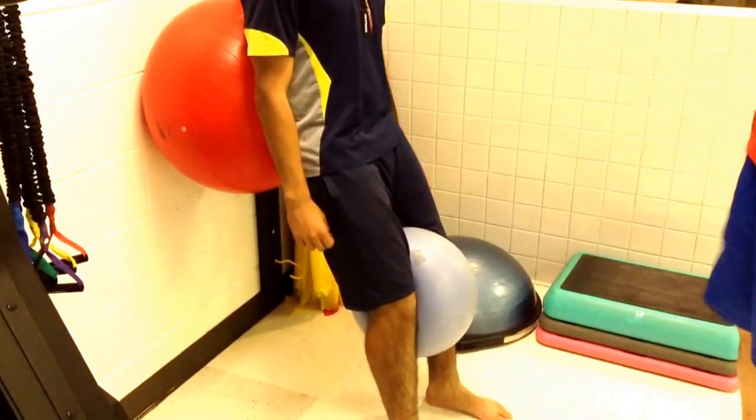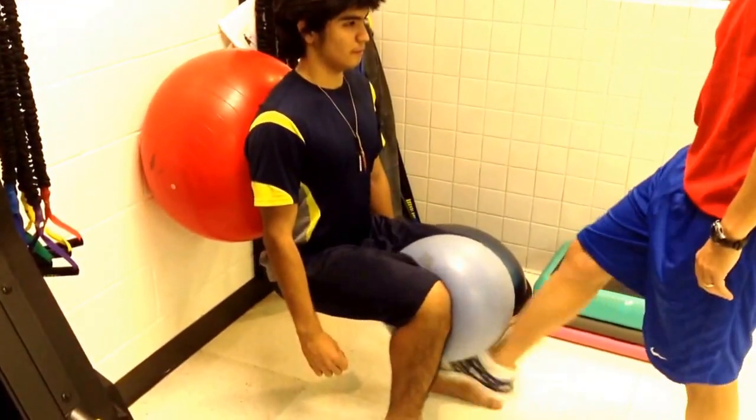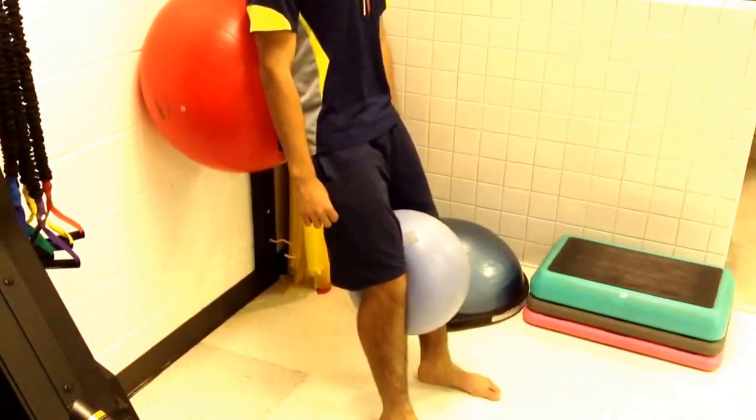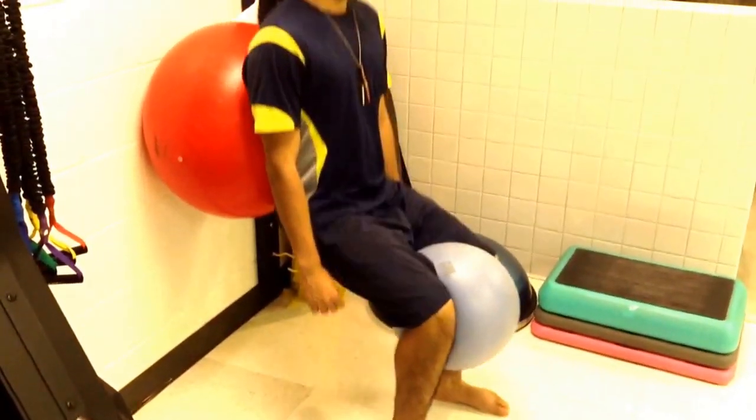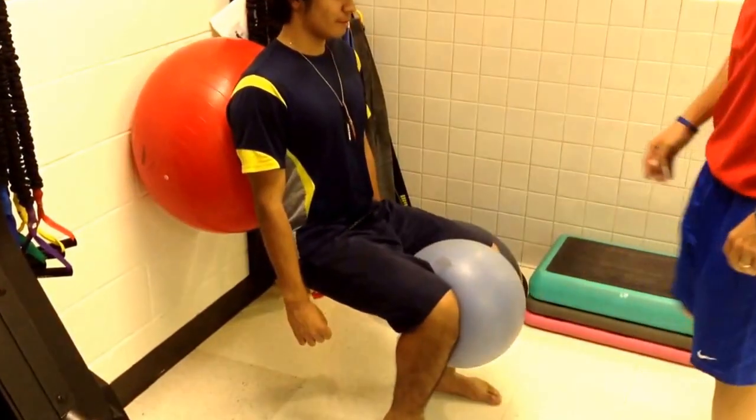Now this time, he's going to go down into the squat and hold his position while I do some oscillations and kicks. Then back up. One more time — and we can do rapid fire. And back up.